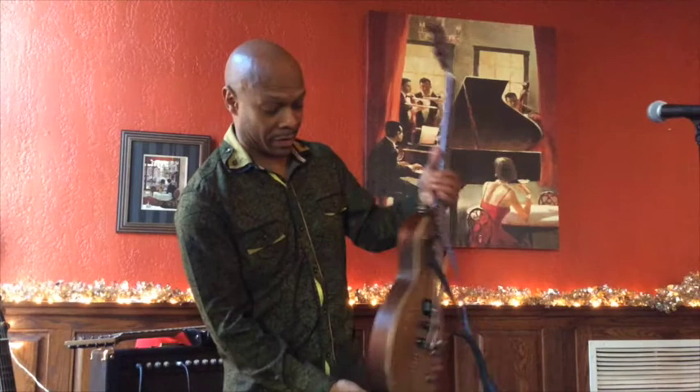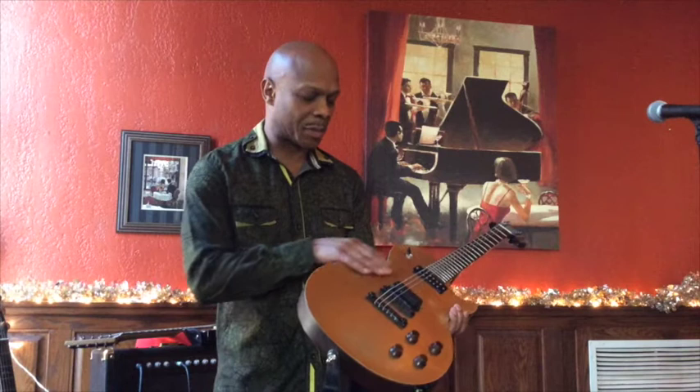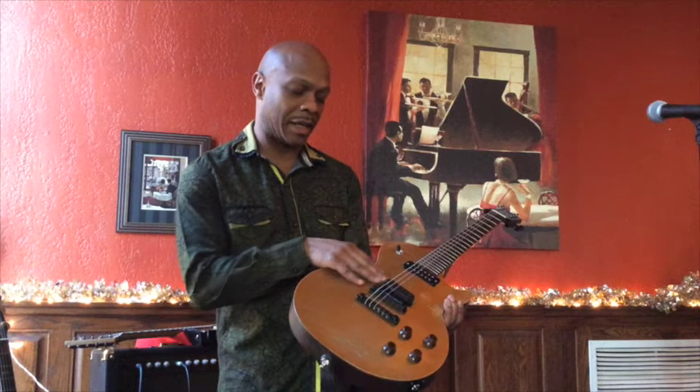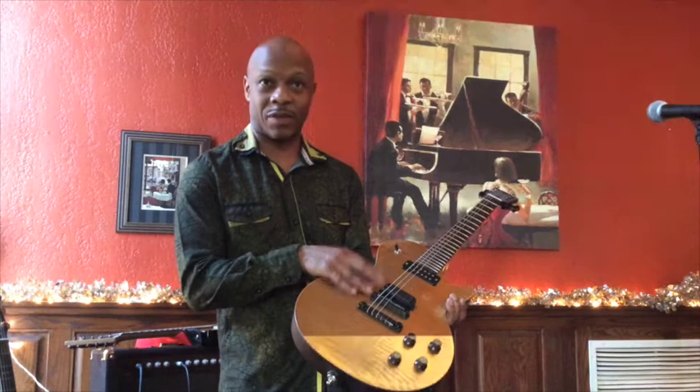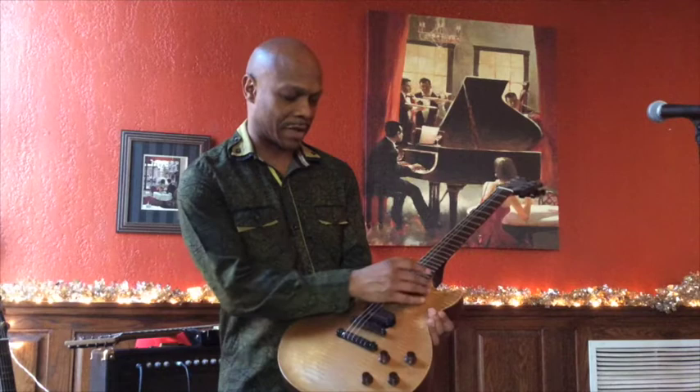The other thing about this is it's designed for extensive touring stage use. So you can sweat all over this like the Dickens and you won't have any rusty pickups. The pickups are actually completely sealed — both the neck pickup and the bridge pickup. So you don't have any issues sweating a lot, playing it night after night. It won't affect this guitar at all. Of course, high quality pots, and these are custom pickups — the Lawrence and the DiMarzio pickup.